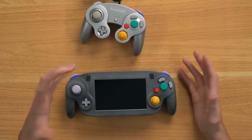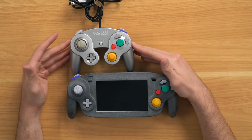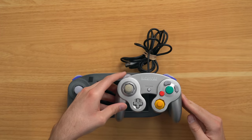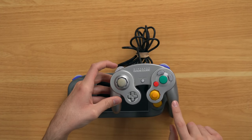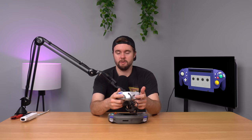Let's take an actual GameCube controller and compare. As you can see the left side looks the same, right side looks the same, and then there's a screen sandwich in the middle. The only thing that might be slightly different is the handle might protrude a little bit further on the actual GameCube controller. But this one feels very nice—I don't have any complaints at all. It might actually feel nicer than the GameCube controller.